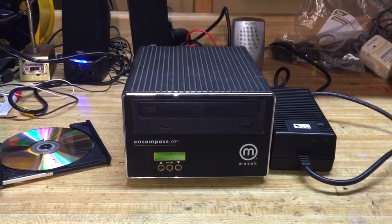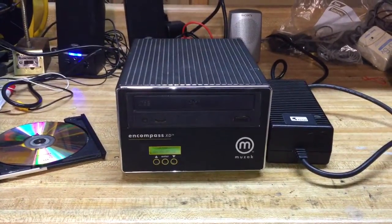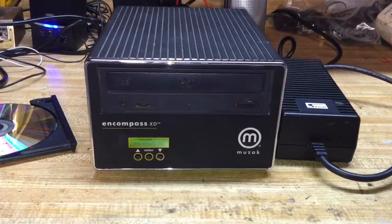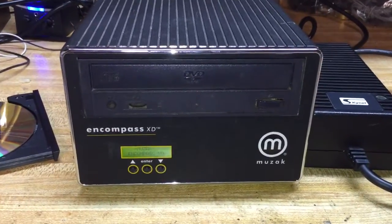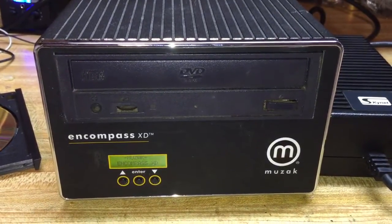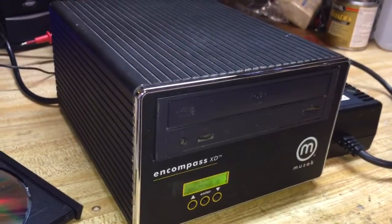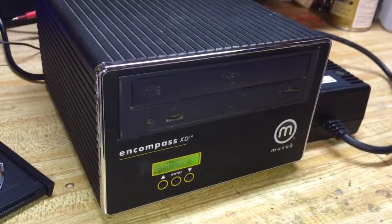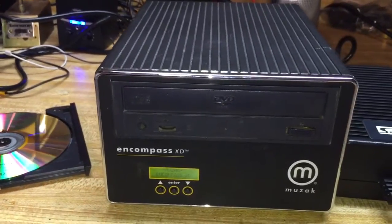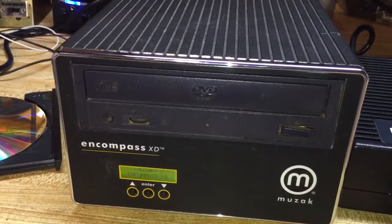For those of you who worked for Quiznos right around 2006, I'm about to bring back one of your worst nightmares. This is a Muzak Encompass XD background — or some would call it foreground — music player. It is a simple unit, almost about the size of two CD-ROM drives stacked on top of each other, maybe a little bit longer than that. This unit came with special discs that made background music an absolute horror for those who had to listen to these songs over and over again.